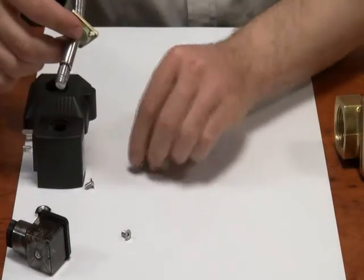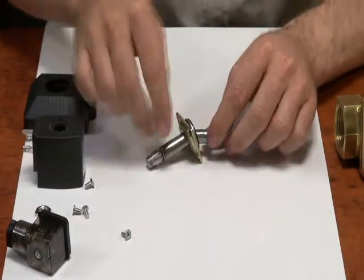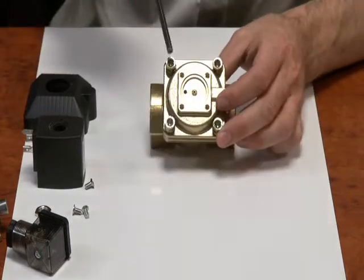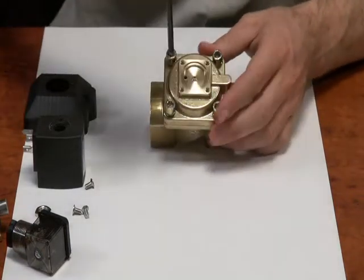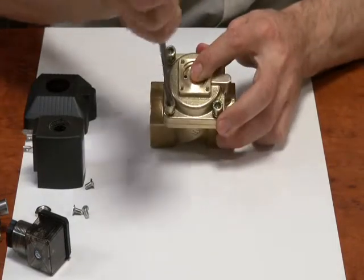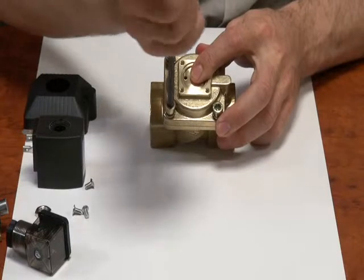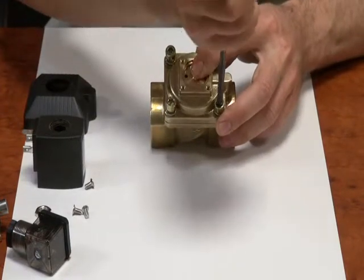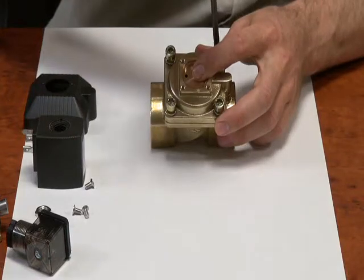Inside the operator we have the armature and the spring. If you want to have a look inside the valve you'll need an Allen key — loosen these four bolts off. If your valve stops working suddenly or is leaking, it's worth checking in here to see if any debris is lodged in the seat or in the bleed holes.